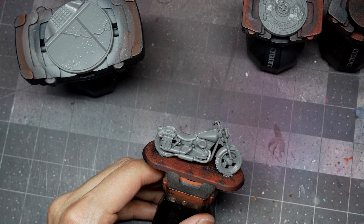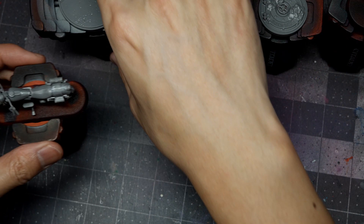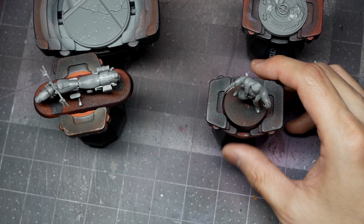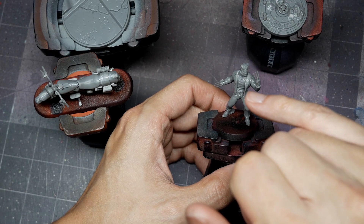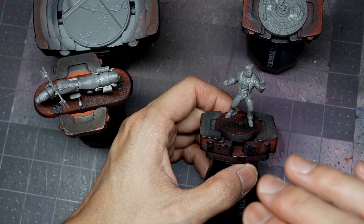I'll prime the model with Vallejo Surface Primer Black using my airbrush. For the color scheme, we're following one of the Wolverine films — blue jeans, a tan dirty-white wife beater, a dark brown leather jacket with orange banding on the sleeves, two or three stripes, and a bright ochre lining for the jacket itself.